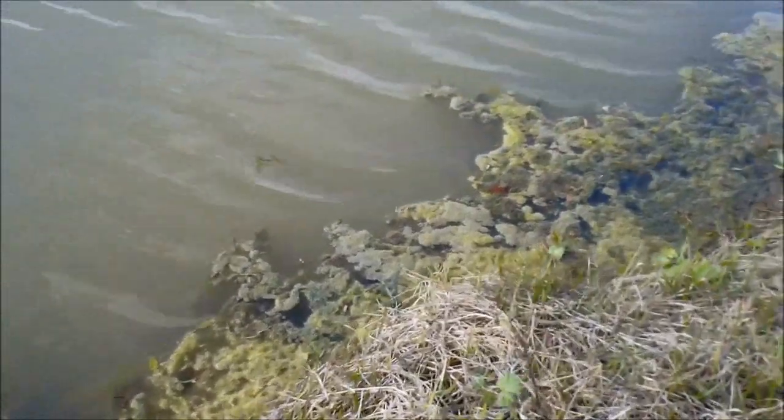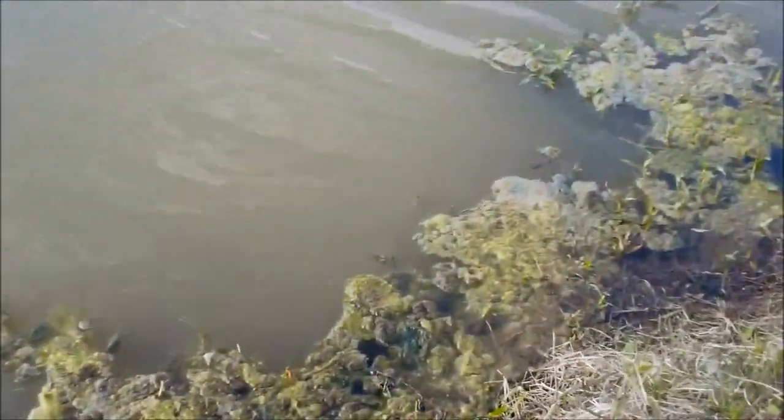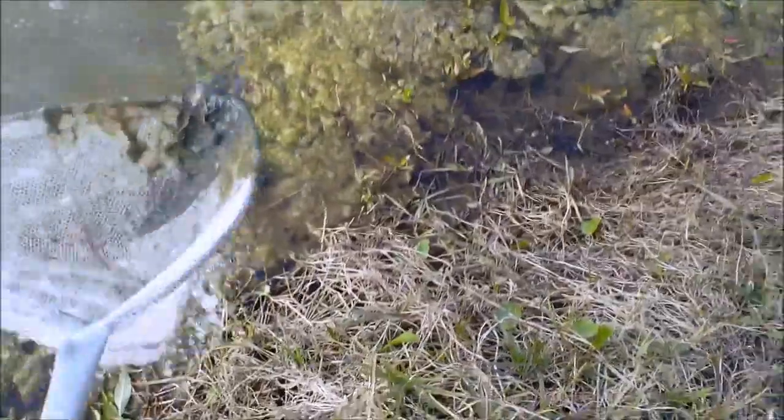Get that crap out of my net. Look for life — you see little things moving around in the water. Dipping in there real good. What did we get that time? Nothing. Gotta go to the right spot to get your grass shrimp.